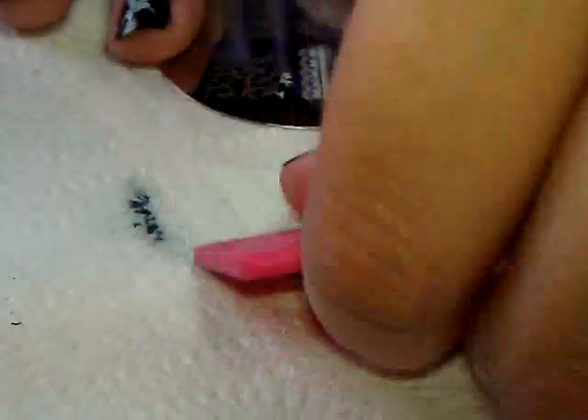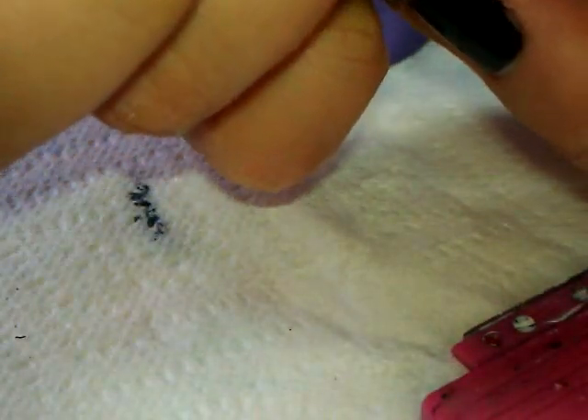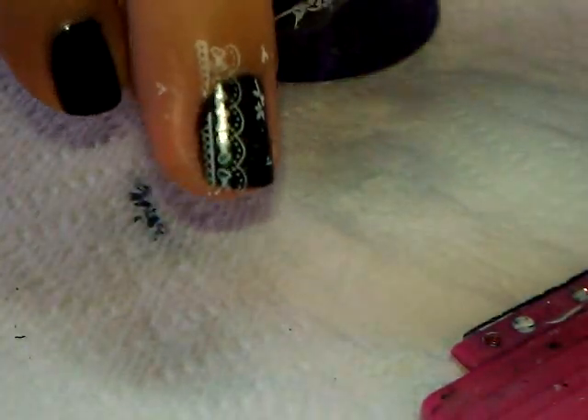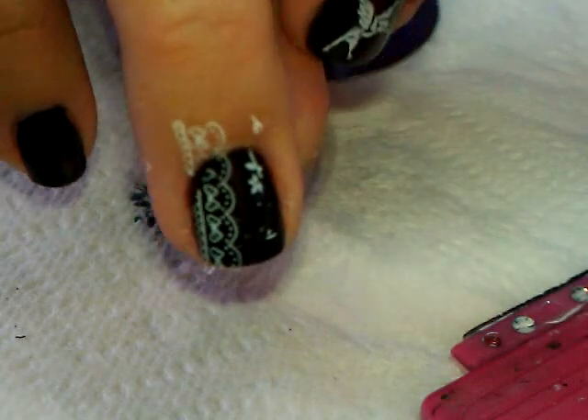I already did plate 20 at home — that one works fine. On to plate 21: I'm picking one of the lacy designs, maybe the one with the little bows — very girly. Stamping it at the side — looks good, pretty, and I even got some extra little details. This isn't a nail design video so I won't fuss over it.